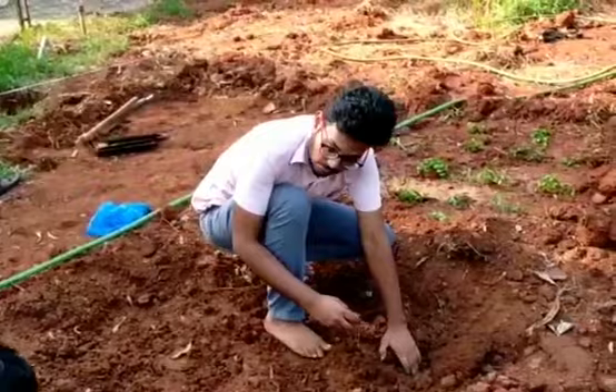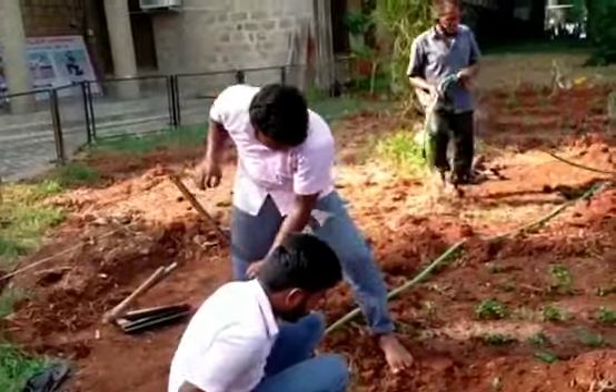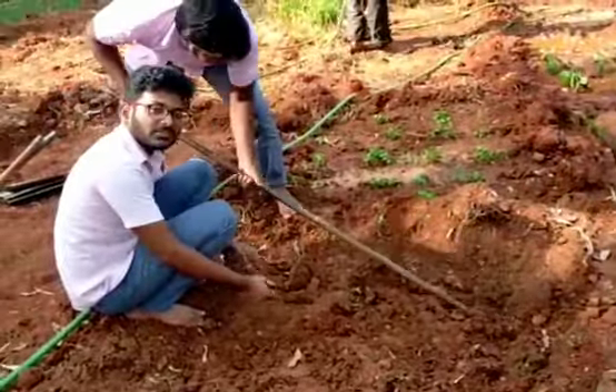Bottom leaves should be removed by cutting. The mint sprigs are kept into the soil and proper water should be provided. Soil must be moist all the time, but overwatering should be avoided. Growth can be observed in 20 to 25 days.